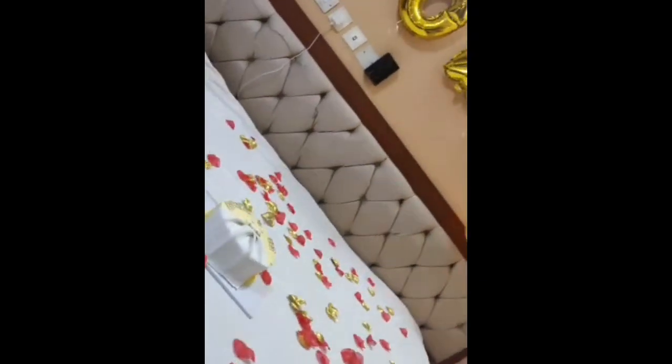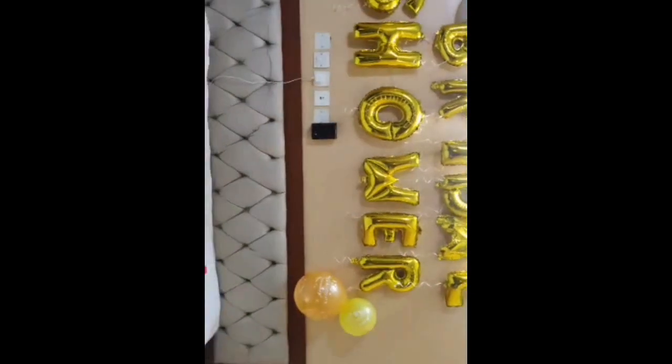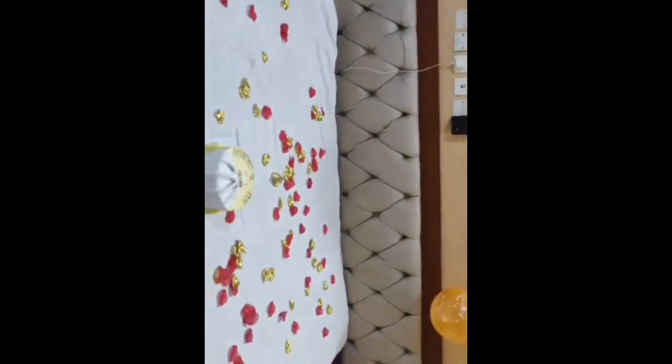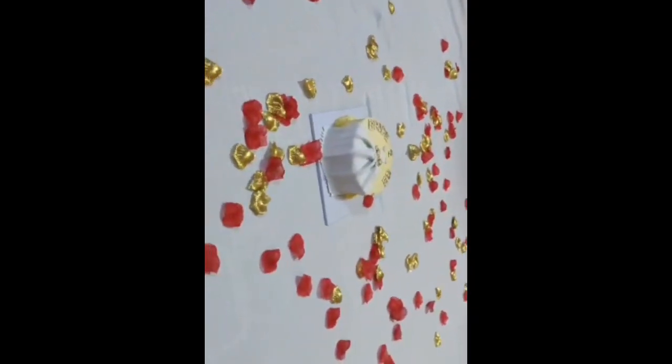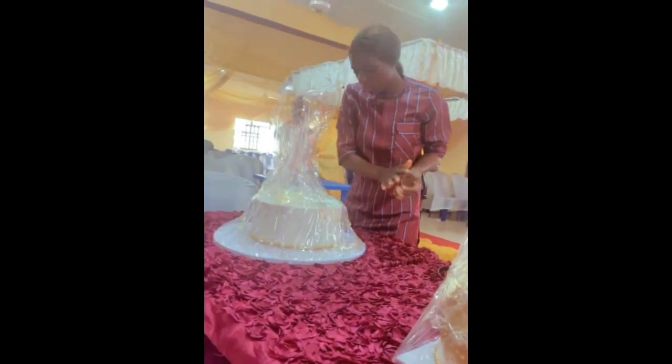Meanwhile, a sneak peek on the decor I did — rate this decor in a scale of 1 to 10, what do you think? Isn't it giving? I know it is. But the tip remains: box your buttercream cakes.